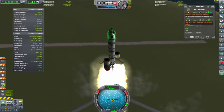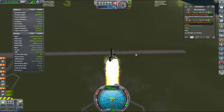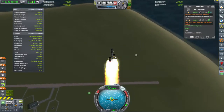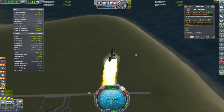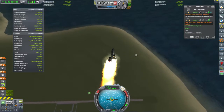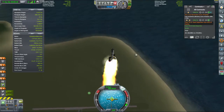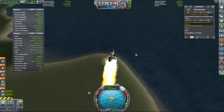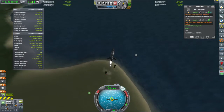We won't deploy the antenna because it'll break off at these speeds. This will get us up to supersonic speeds. Turn the SAS on, tilt over a little bit. We get to our atmospheric cruising speeds nice and quickly.